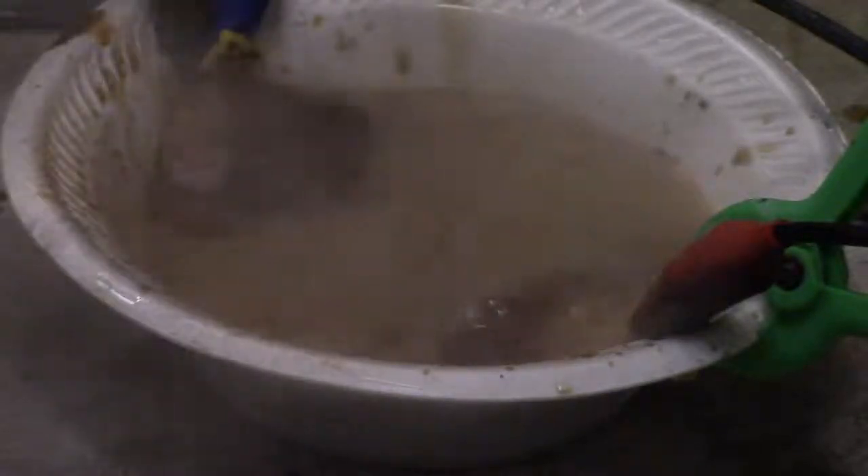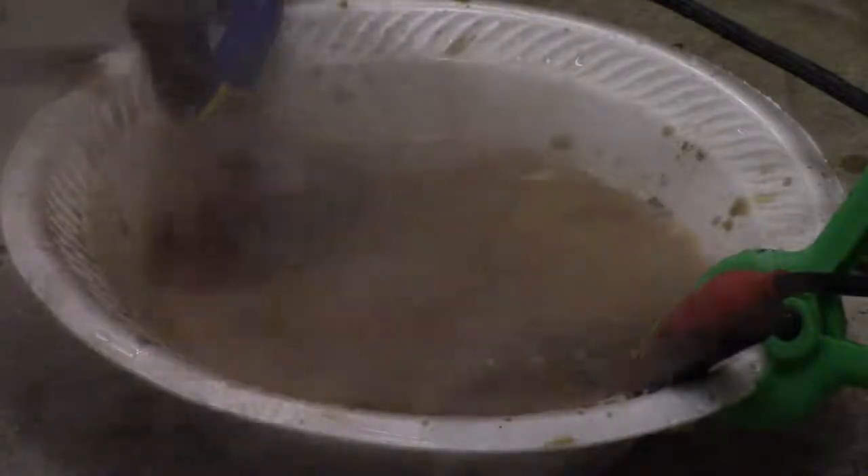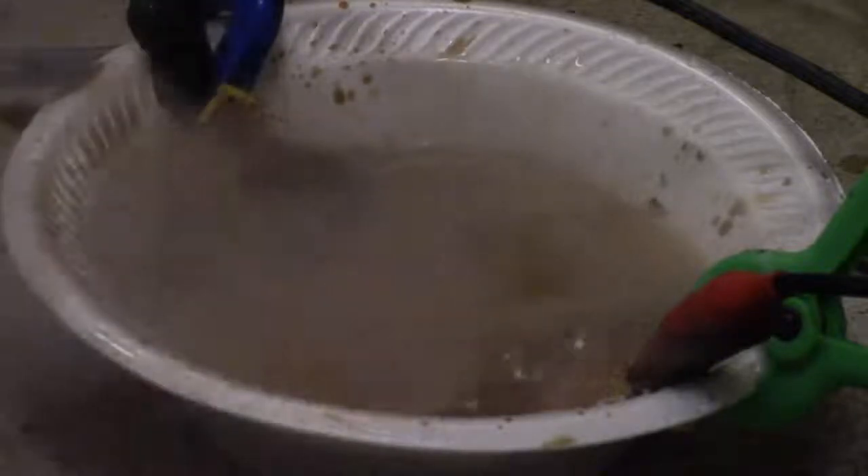I'm cranking the juice. I can see it better in the dark. Cranking up the power some more — about 280 watts.